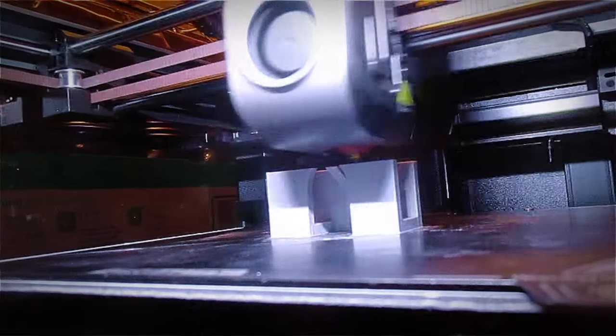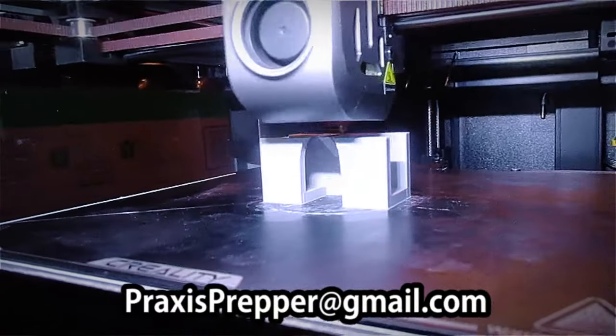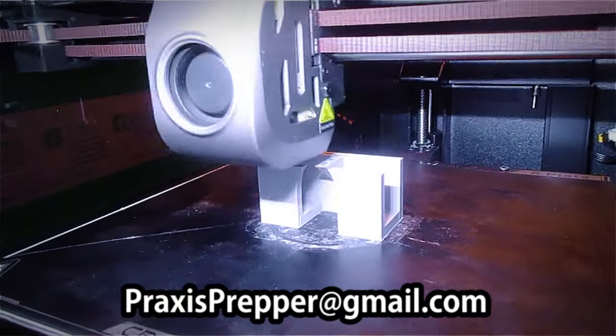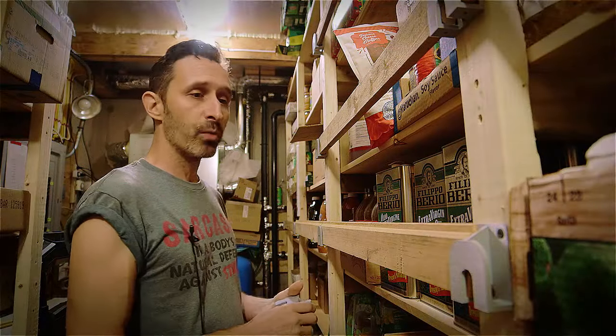If you want to download this and print off as many as you'd like. If you don't own a 3D printer and you would like to get some of these, write me at practiceprepper@gmail.com and maybe we can work something out. It's not like an industrial process where I can pump out tons of these — they take like 53 minutes each to print out. But maybe we could work something out if you really wanted to get some of these and you think this is a nice, elegant solution to a problem that you might have as well.